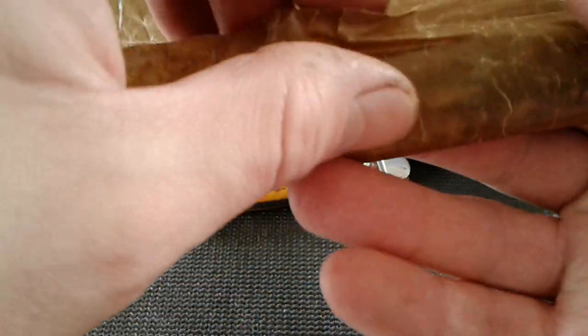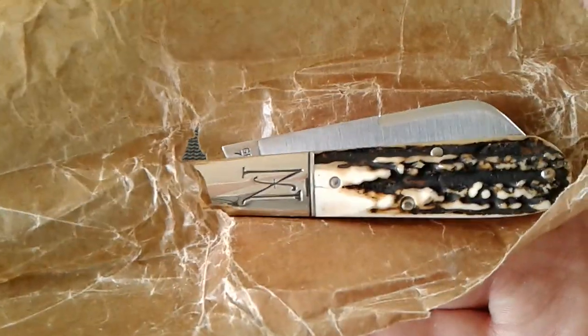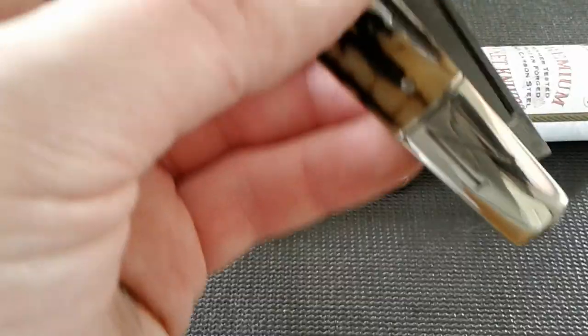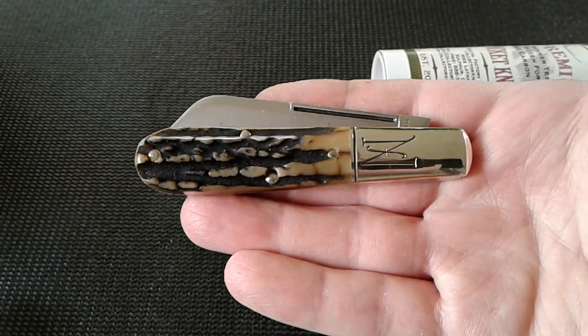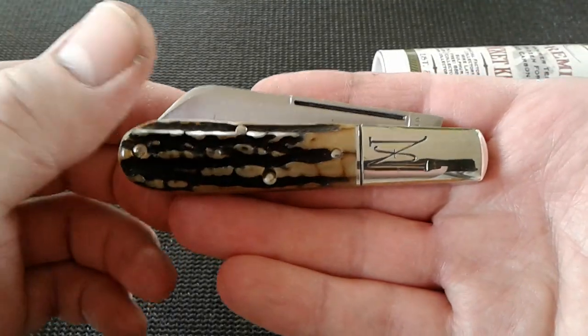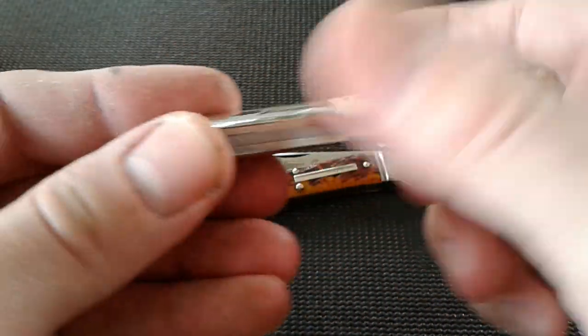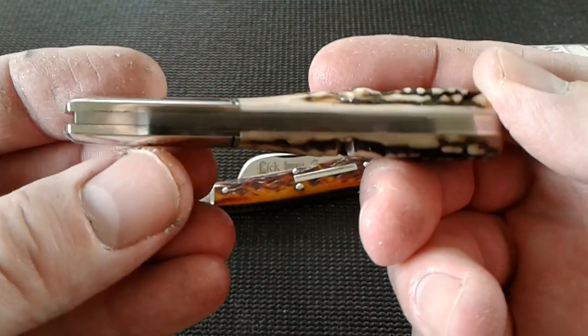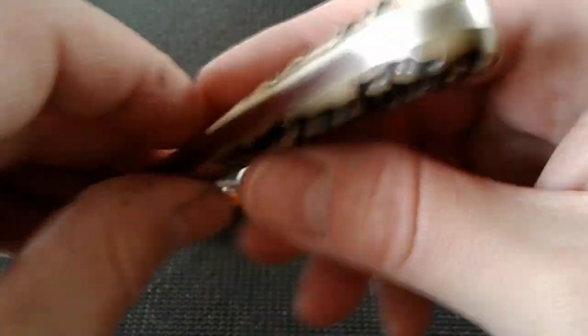What do you know about a little bit of stag? Look at that — is that sweet or what? Man, look at that beauty. Look at that.